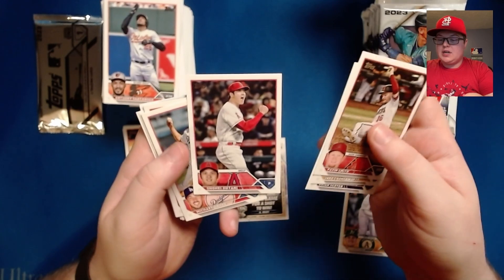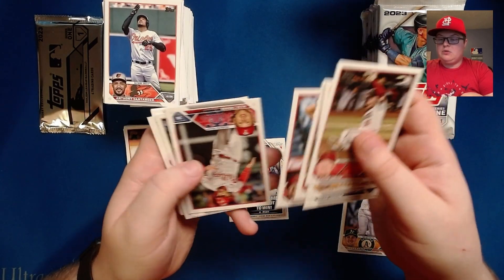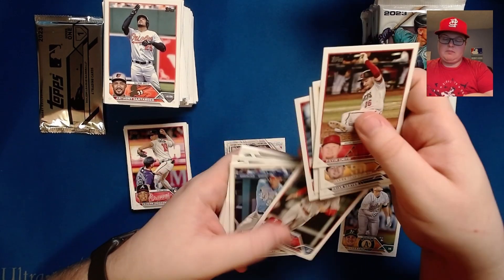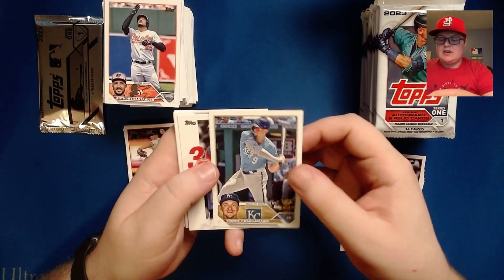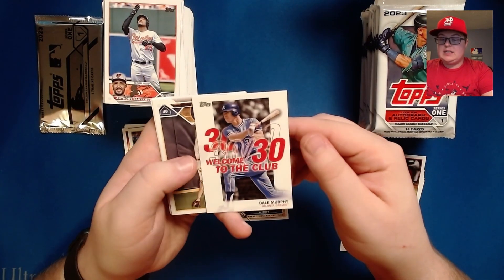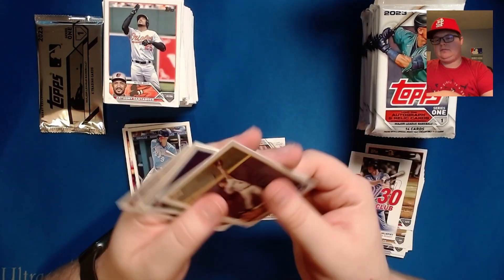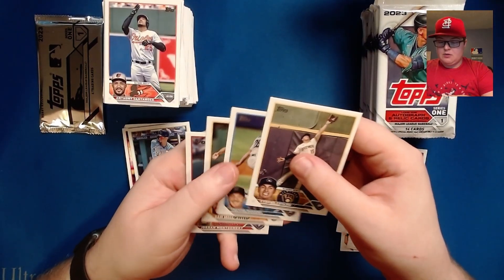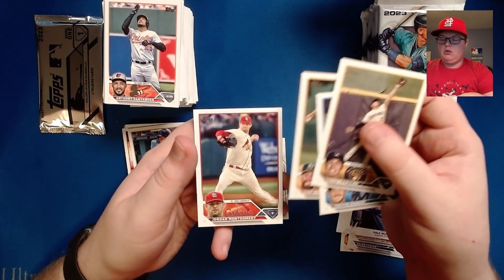Shohei Ohtani, Michael Grove, Mike Trout, Alec Bohm. Vinnie Pasquantino — he's a guy I'm really looking forward to. A Dale Murphy 30-30 club card. Tyrone Taylor, Trevor Rogers, Sam Moll, Sam Moll and Jordan Montgomery.